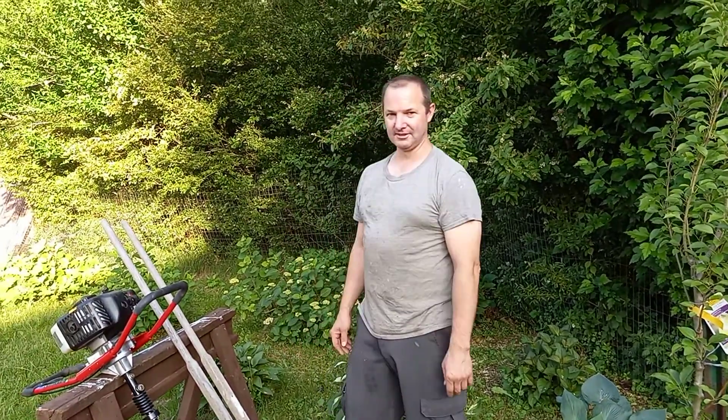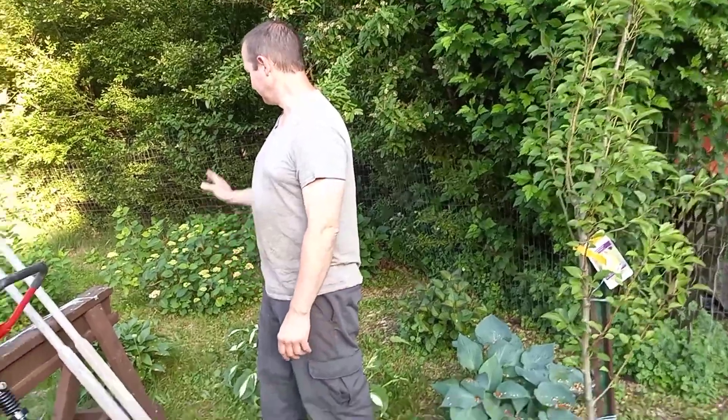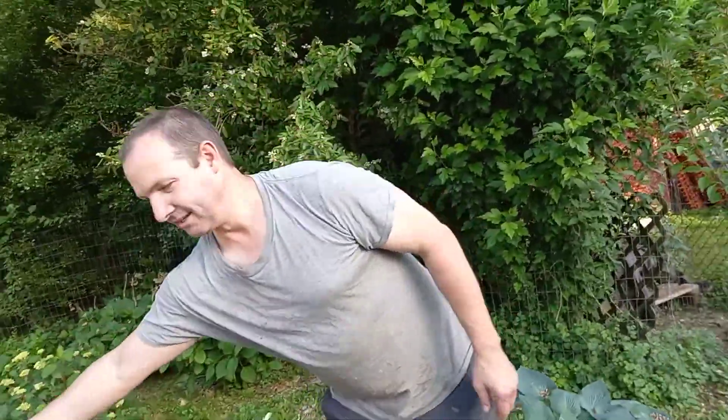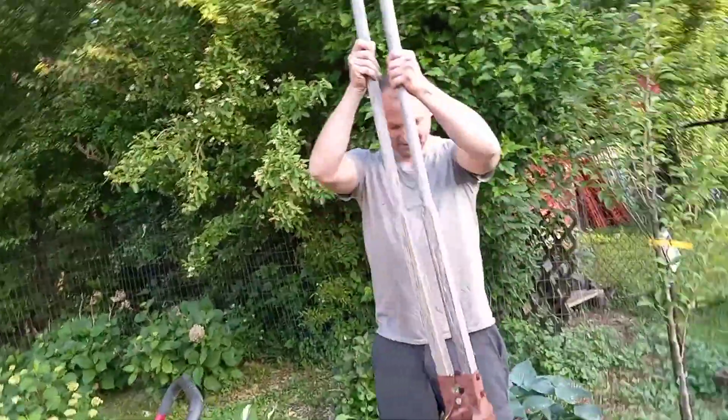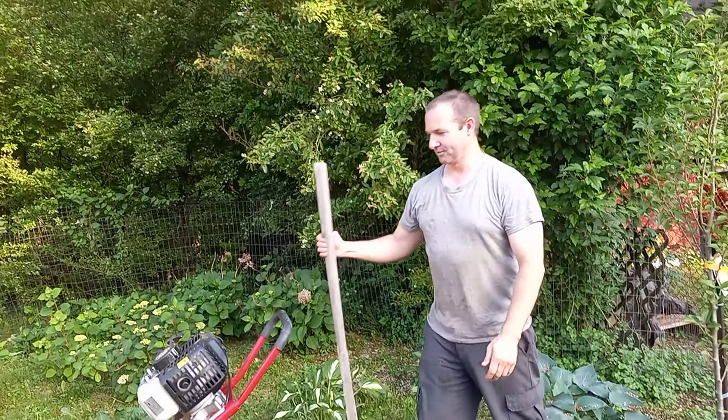I need to dig up a bunch of holes for plants, a bunch of flowers and other things. You have two methods: the old method of doing this, picking it up and down, but that takes forever.